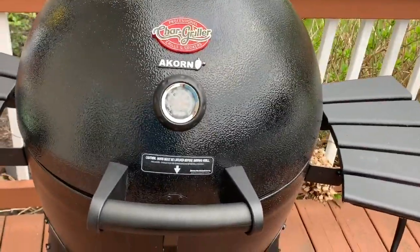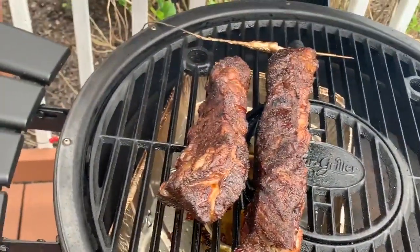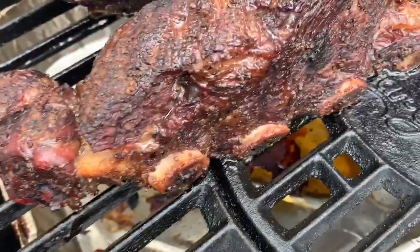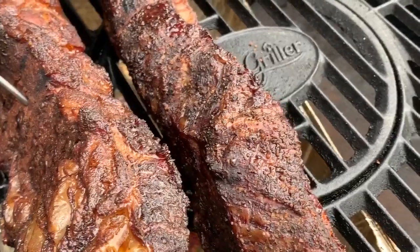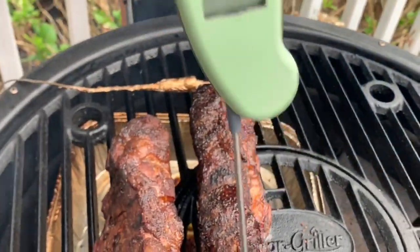However, I did adjust my temperature to come up just a little bit because I'm at the point where I'm about to go through the stall and I want to use the higher temperature to power me through the stall. This is what everything looks like at the three hour mark — nice dark bark, great color, and you can see the pullback on the bones really coming along just great. Let's take a look at our temps — we're right there, so we're going to let it ramp up just a little bit.